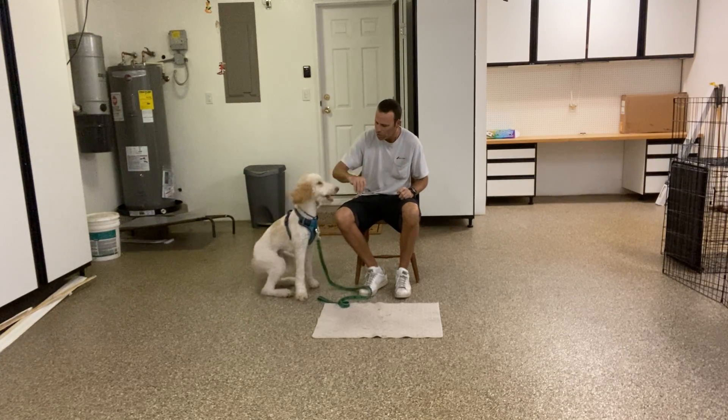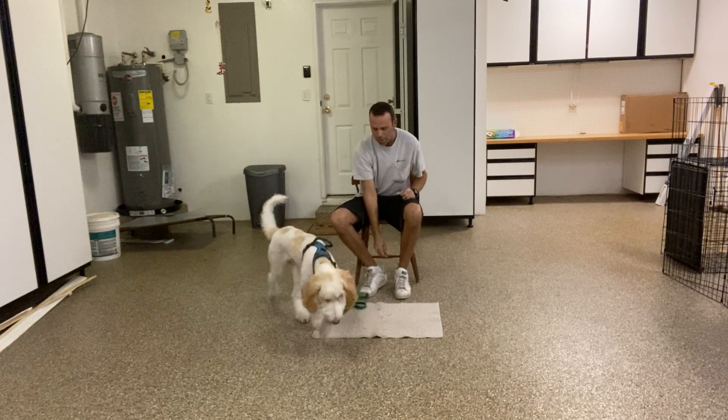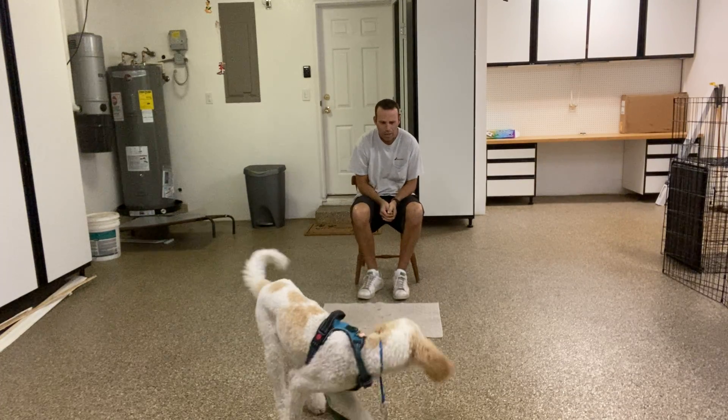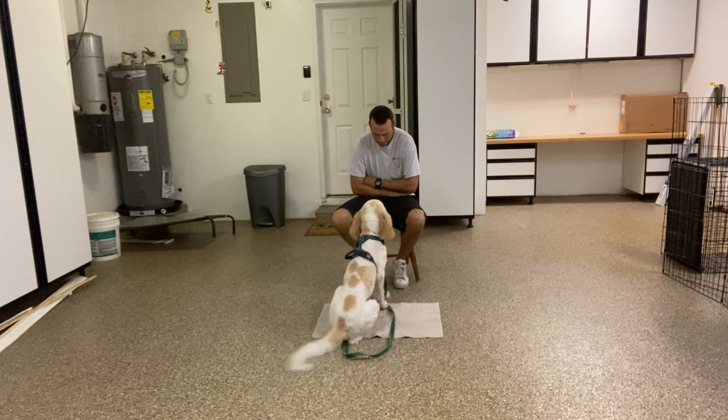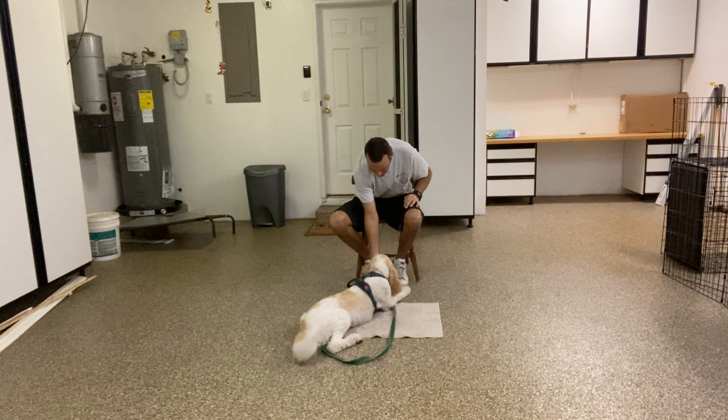I have a treat in my hand, I'm going to touch his nose a bit, and I'm just going to toss it onto the mat — get it, Max. Then I'm just going to wait him out. Good boy. Yes — and treat.